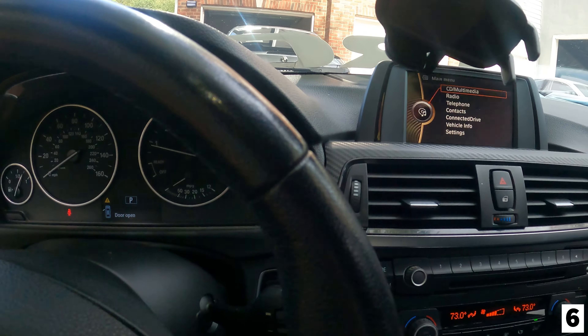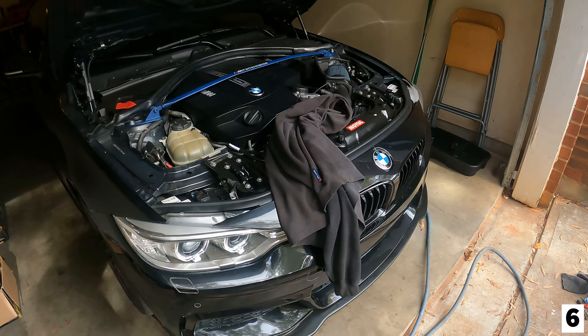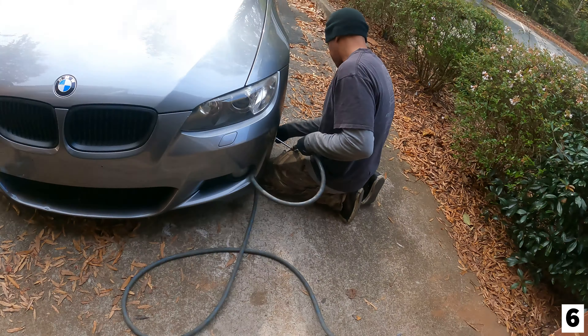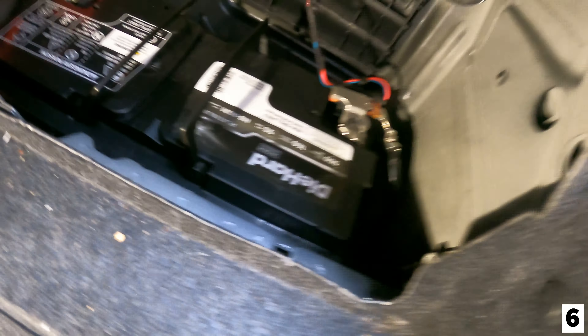Let's see if the F30 does it this time — I'll hit the ignition. The car just won't start. Oh wow, it just started normally this time. It does not always do that — let me try again. Turn the ignition on, hit the button. Y'all see that? It gives me a drivetrain malfunction warning — drive moderately — and it won't start.